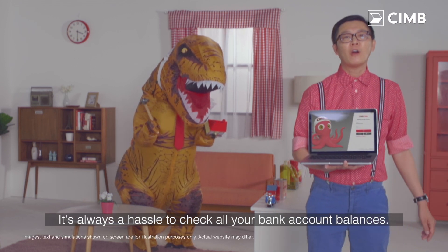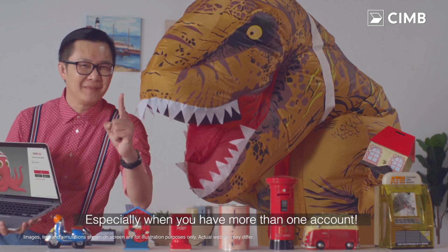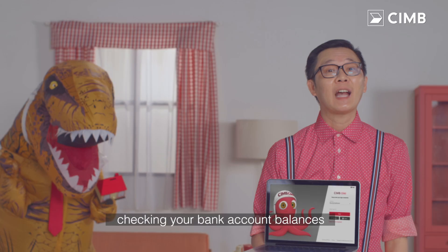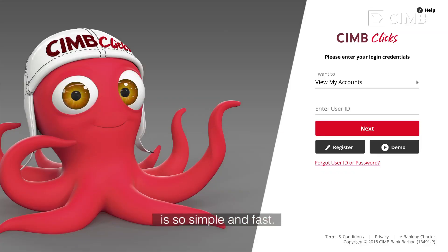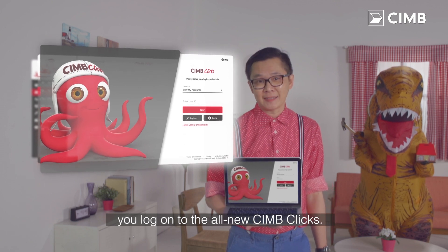It's always a hassle to check all your bank account balances, especially when you have more than one account. But with the all new CIMB Clicks, checking your bank account balances is so simple and fast. First thing, you'll log on to the all new CIMB Clicks.